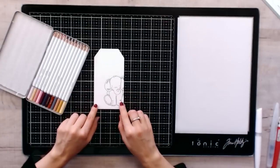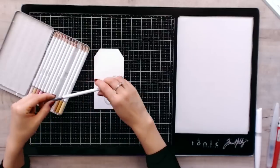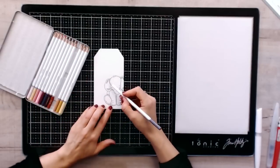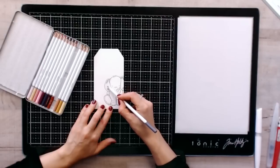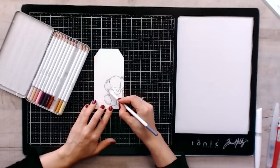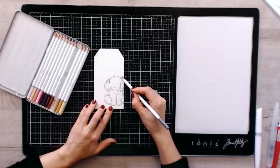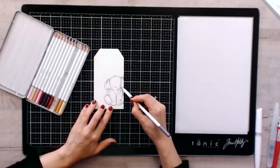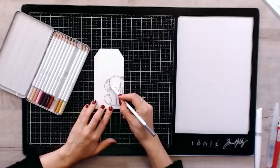I have stamped this beautiful stamp from Tonic onto a watercolour card. Taking the Wild Mushroom pencil, I'm just going to gently colour in the edges first — just don't push too hard, just let it go against the paper. Because they are so highly pigmented, the colour will come through. Now to shade, go over the area again and apply a little bit more pressure.